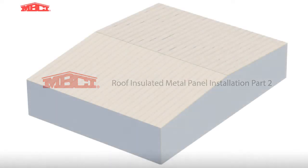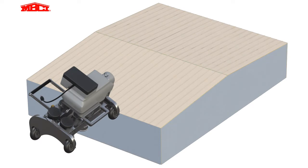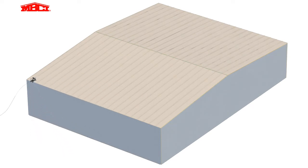Once the panels have been installed, it's time to seam the roof and add eave, rake, and ridge flashings. The electric seamer is placed on the high rib of the first panel, where it mechanically seams the panels together. The seamer runs in both directions, so it is not necessary to turn it around at the ridge or eaves.